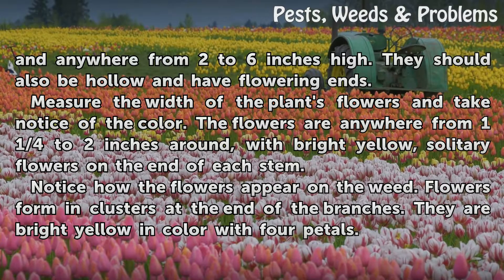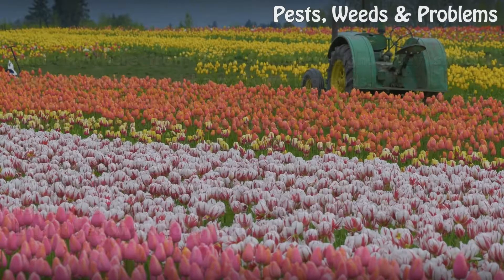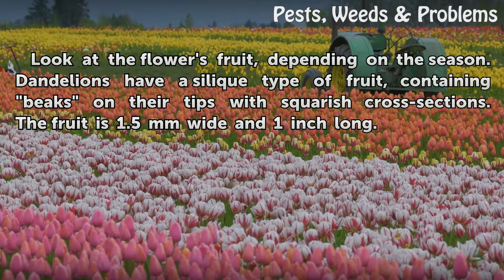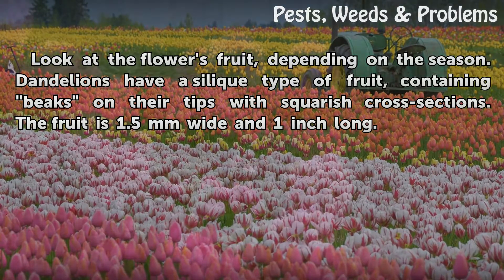Notice how the flowers appear on the weed. Flowers form in clusters at the end of the branches and are bright yellow in color with four petals. Look at the flower's fruit. Depending on the season, dandelions have a silique-type fruit containing beaks on their tips with squarish cross sections. The fruit is 1.5 millimeters wide and 1 inch long.